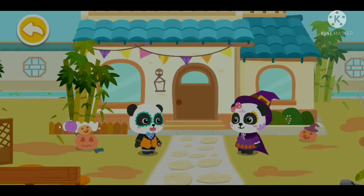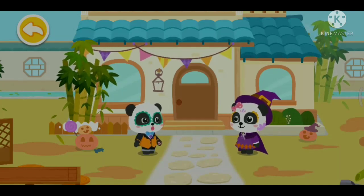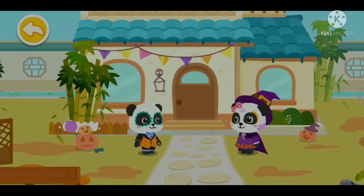Right. On Halloween, people will dress up and carry jack-o'-lanterns to ask for candies.